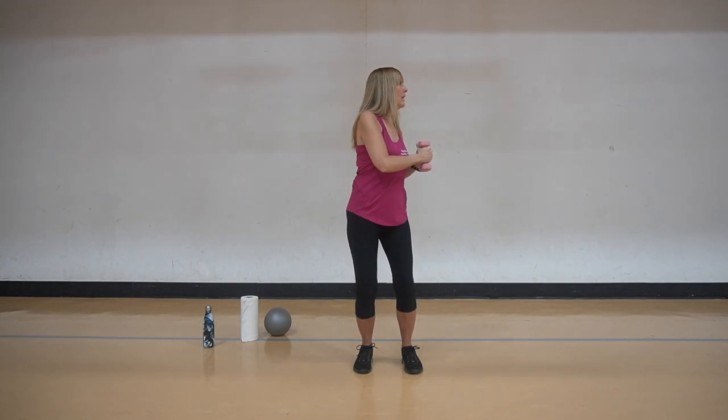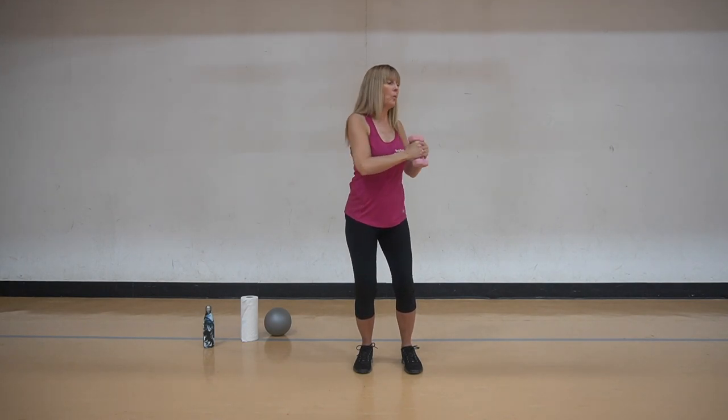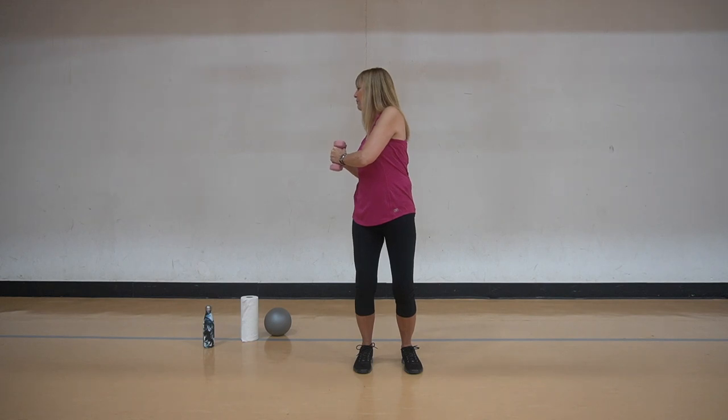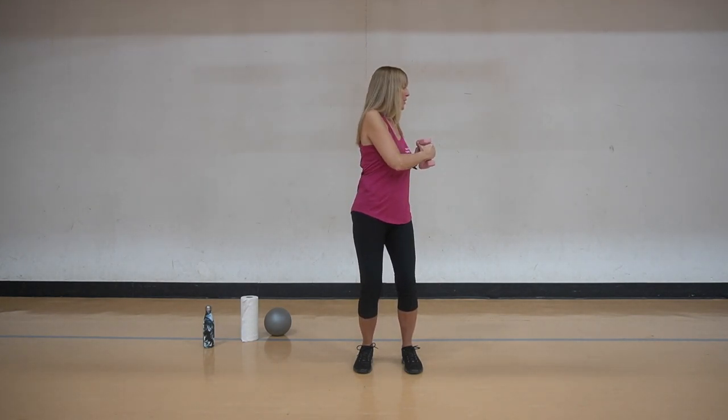One and two, and back to center. And one and two. Now we're going to take it for four in a row: one, two, three, four, front and center. One, two, three, and four, front and center. Again - one, two, three, and four, and front and center. One, two, three, and four. Great work. Take it down.